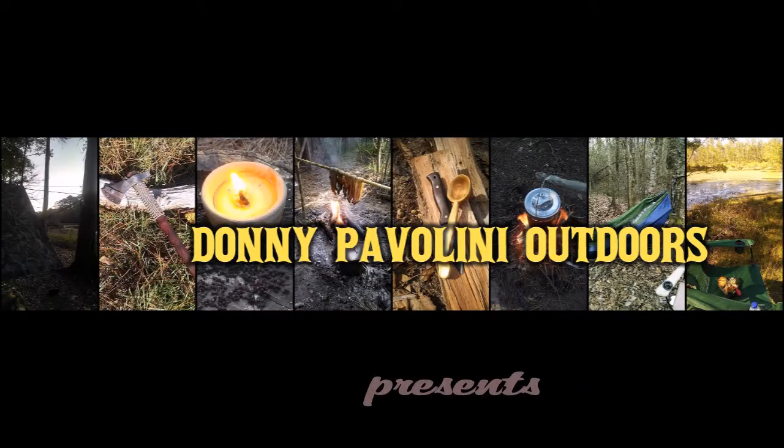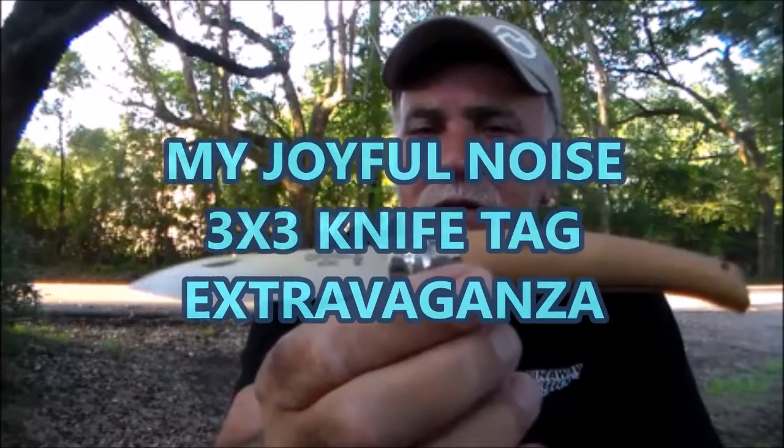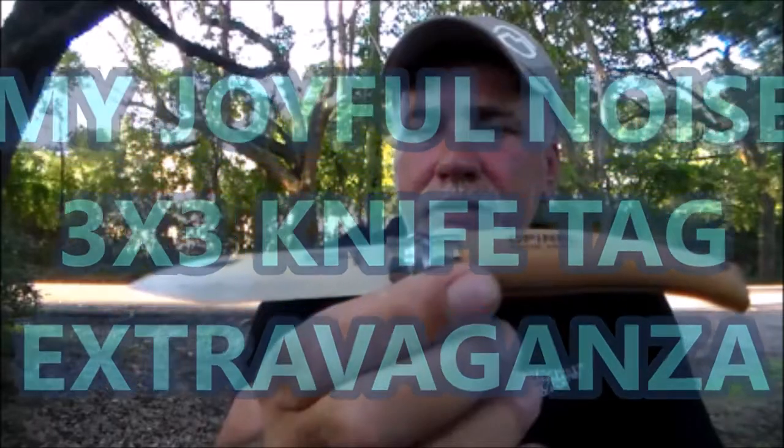Three knives — a three-by-three knife tag coming your way! Hello everybody, I'm Donnie Pavolini, Donnie Pavolini Outdoors, and Mr. Kyle with Plant-Based Outdoors tagged me with this three-by-three knife tag. The first part of the tag is your most budget knife.